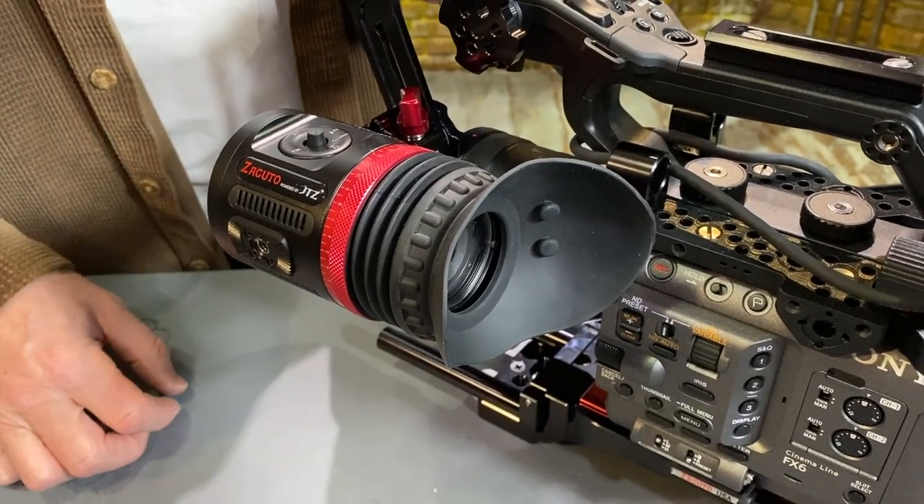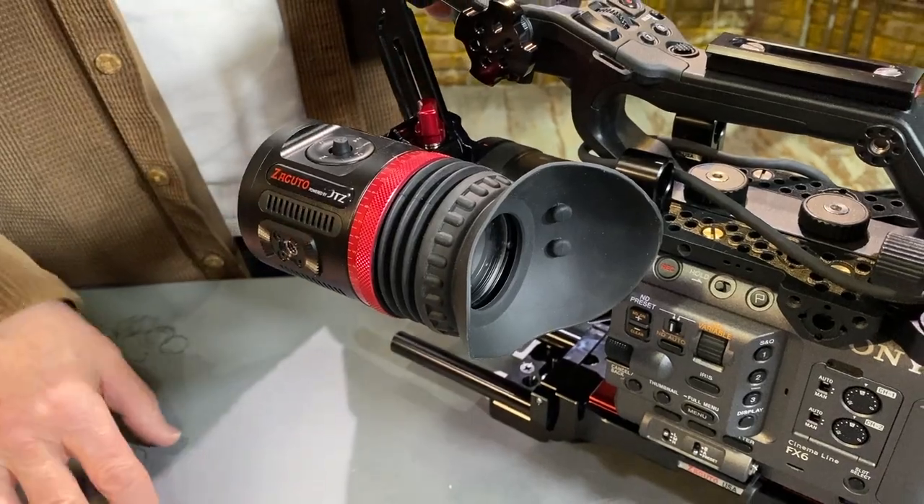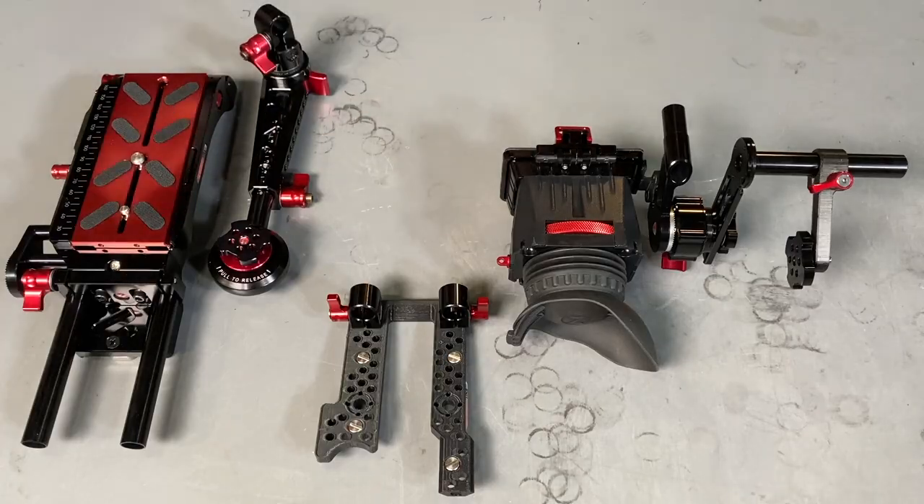This same bracketry is what you're going to use if you're using an EVF like the Chameleon or the Eye. There it is — our accessories for the Sony FX6. It's in production now and available soon. For more information go to Zacuto.com or the Zacuto store for pricing and availability.